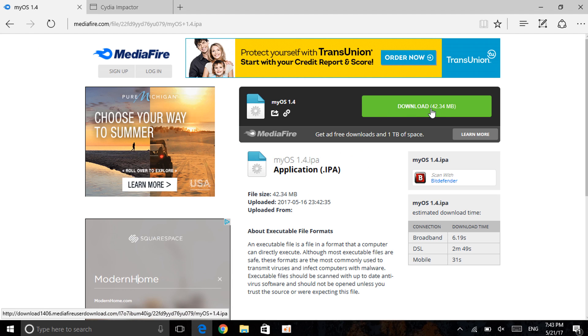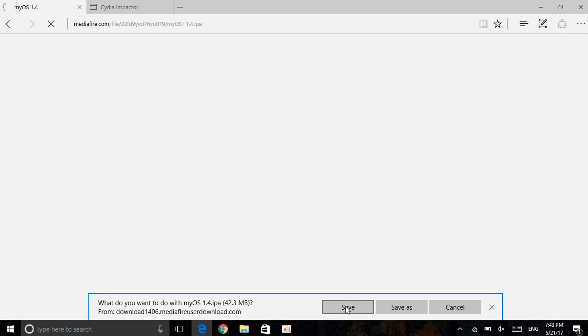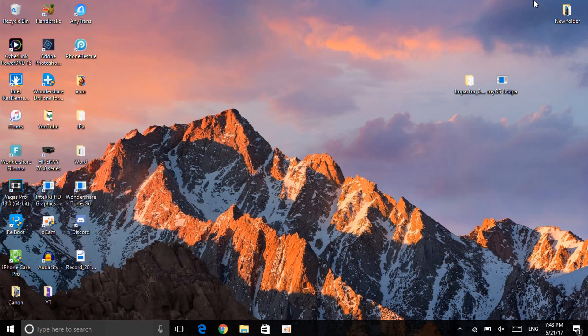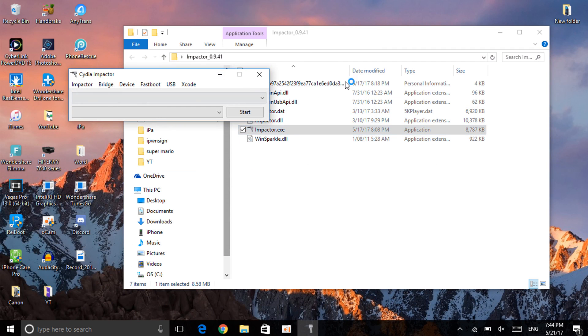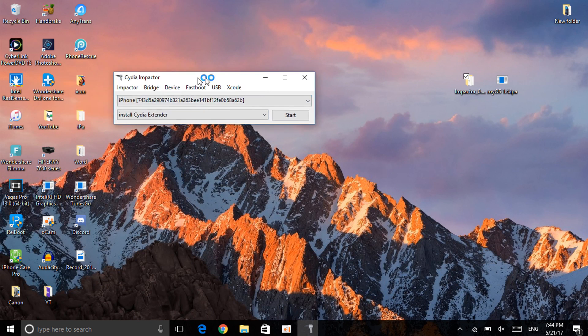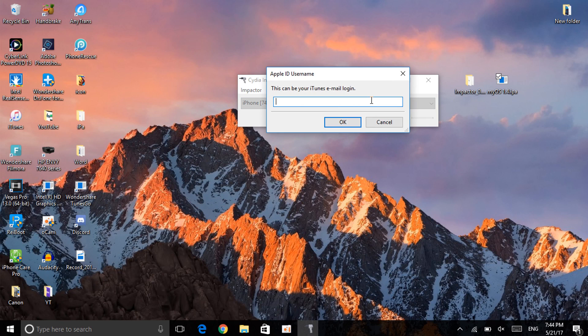To get the IPA, click Download — it will open a new page, close it, then click Save. Now you have the IPA. Open up Cydia Impactor — run impactor.exe, make sure it's in its folder. It should already recognize your device — here it's showing iPhone 7. Next, just drag and drop the myOS 1.4 IPA file right into Cydia Impactor. It will then ask you to enter your email login.